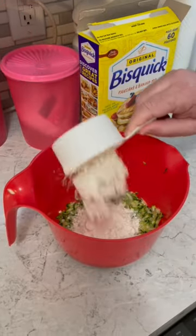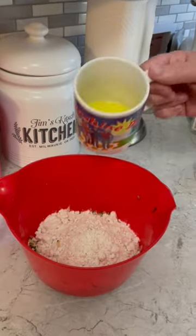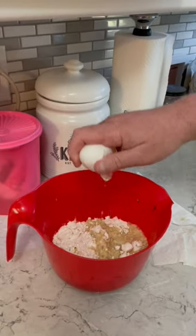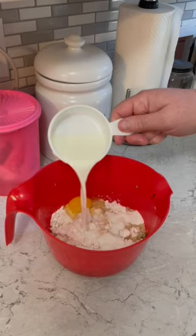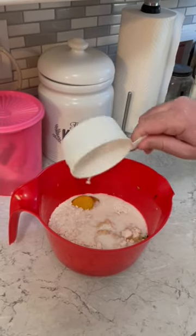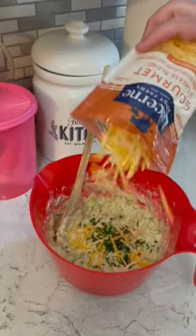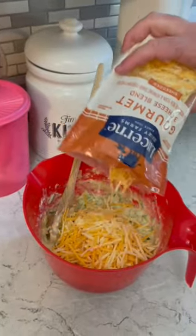Two cups of Bisquick, quarter cup of butter — melt it. One egg, two-thirds cup of milk, then stir it up. I'm going to add a little chives and a cup of cheddar cheese and blend that together.